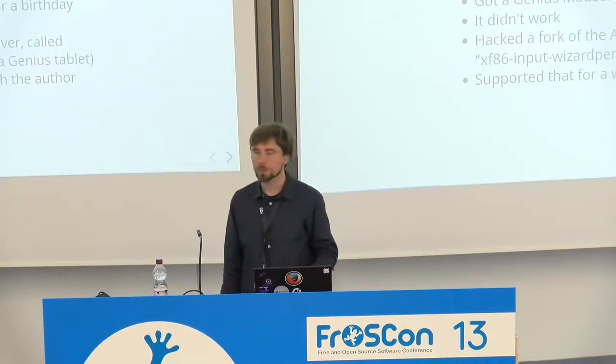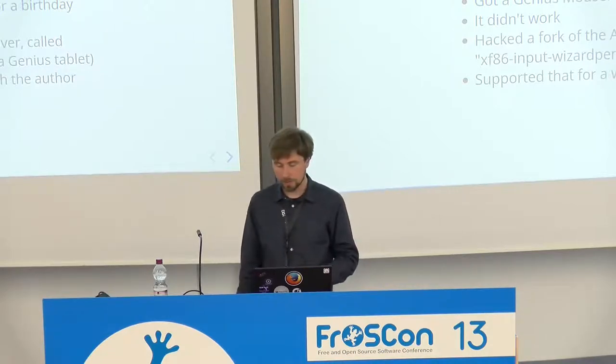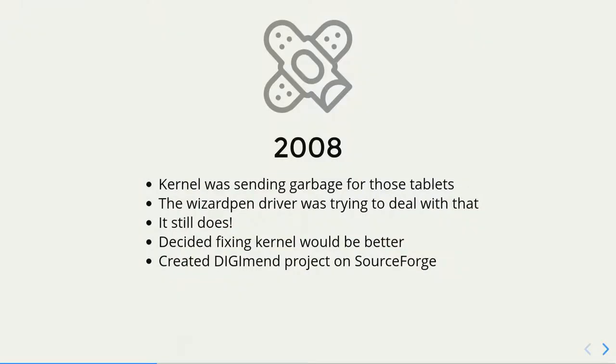That was a student from Czech Republic. I joined him, made it work with my tablet, and then after a while he made it support some more tablets. We supported this driver for a while and had a forum and supported users. It was not a kernel driver but an XOrg driver. The problem with those tablets was that the kernel didn't really understand them — the kernel was sending garbage to user space. The XOrg pen driver tried to deal with that, basically trying to untangle everything that the tablet sent.